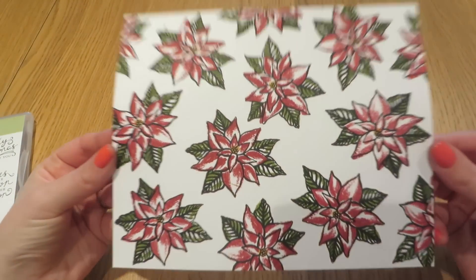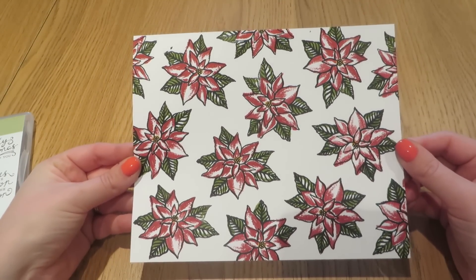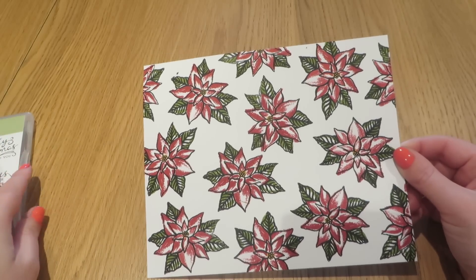That is our designer series paper made. Really simple — I just repeated what I've just done all over the paper. Now we're ready to do our scoring.